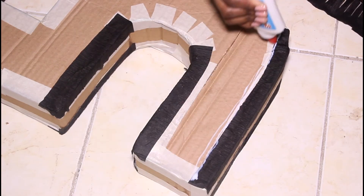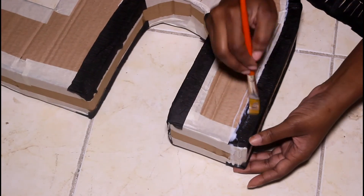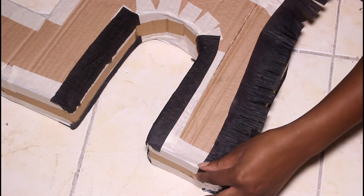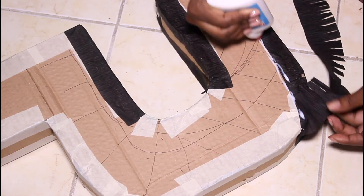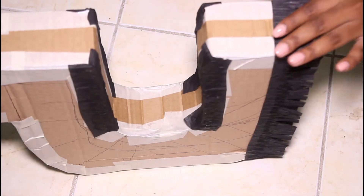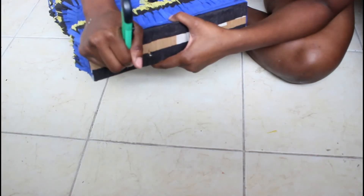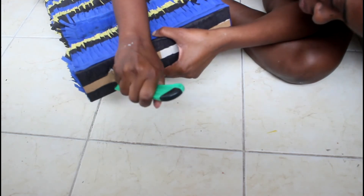I'm taking my glue and placing it all along the box. I'm going to work in sections because I don't want the glue to dry. Then I'm going to smooth it down with my paintbrush and apply the streamer — placing it about halfway on the glue, halfway off, just so it has this fringe effect. You can see I have different colors. I didn't show the rest of the process because it's the same thing — just layer the colors how you want them to look.